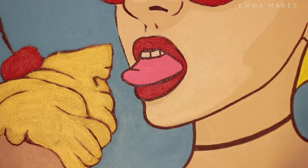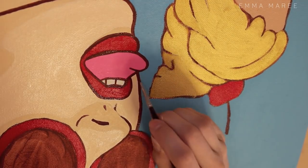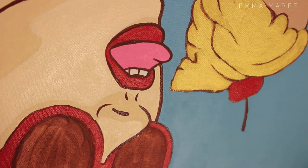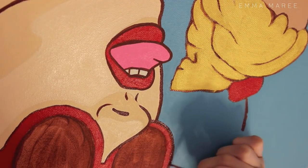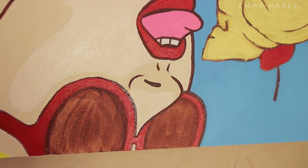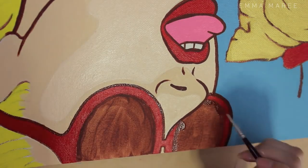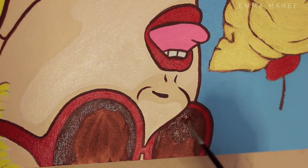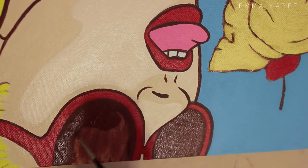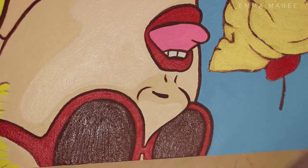Another thing to keep in mind is your values, and an easy way to check this is to take a photo of your painting and then desaturate it — I just use a photo editing app on my phone. It's really easy to see if things are blending in too much. With this painting the ice cream was blending in way too much with the background, so the figure was standing out but nothing else was and it didn't look quite right, so I fixed those up and it looks a lot better.